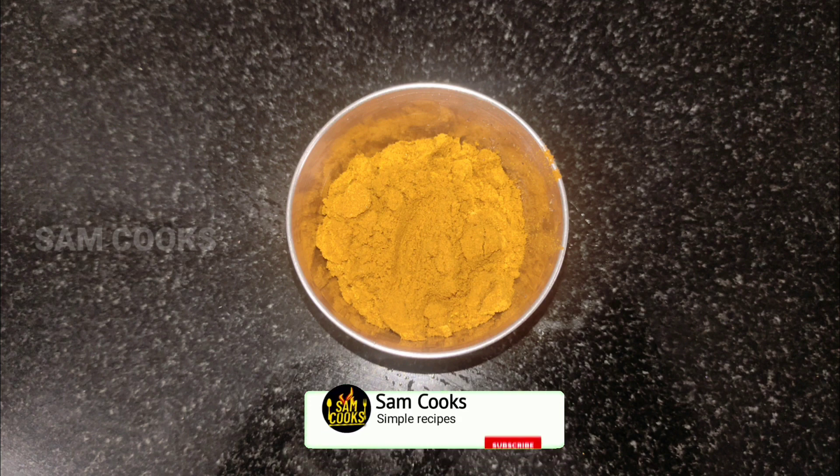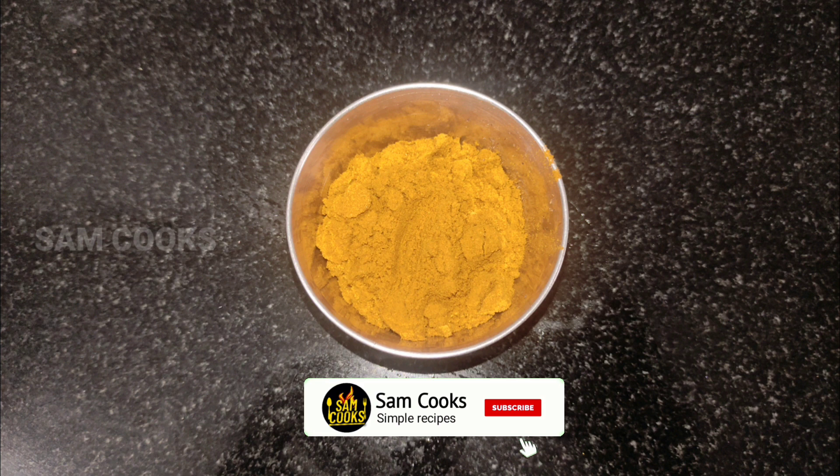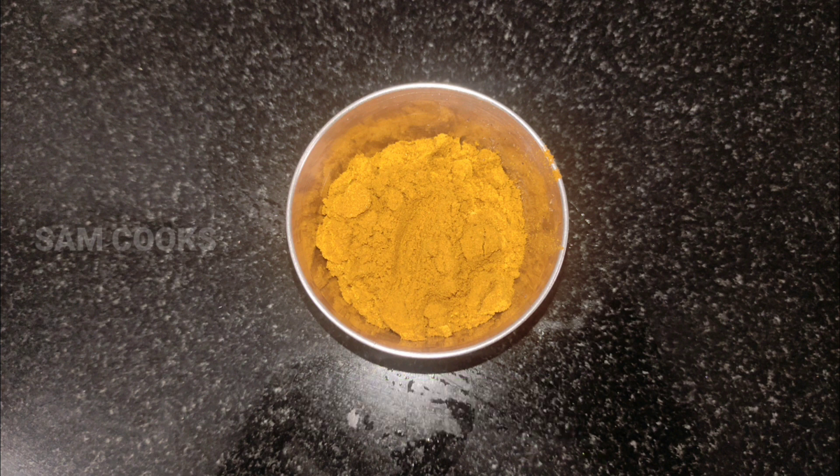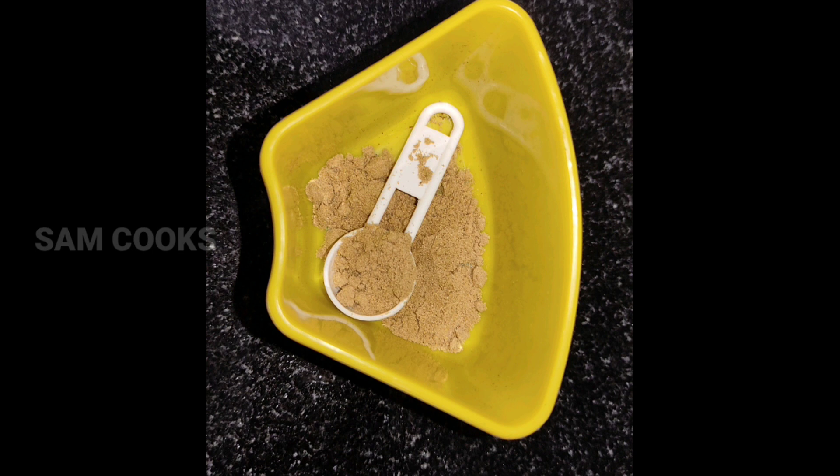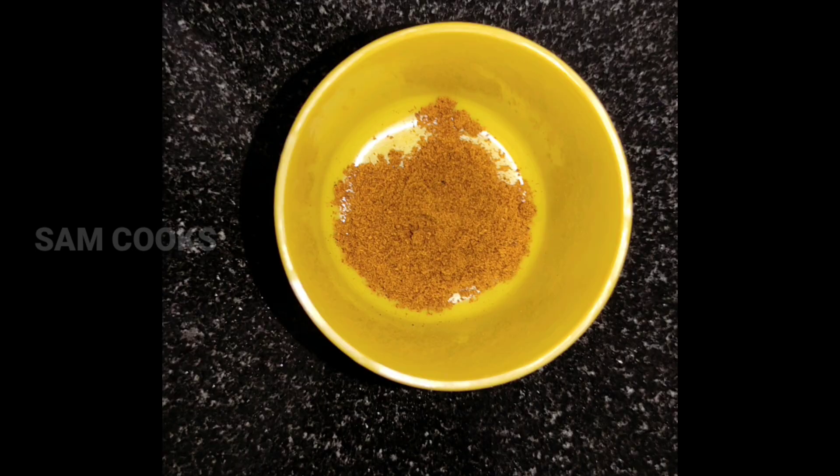Also a mix masala — this is a homemade masala which consists of many spices like dried red chili, turmeric, coriander seeds, pepper, and chana dal. If you don't have this, you can use curry powder, turmeric powder, coriander powder, chili powder, garam masala, and coriander leaves.